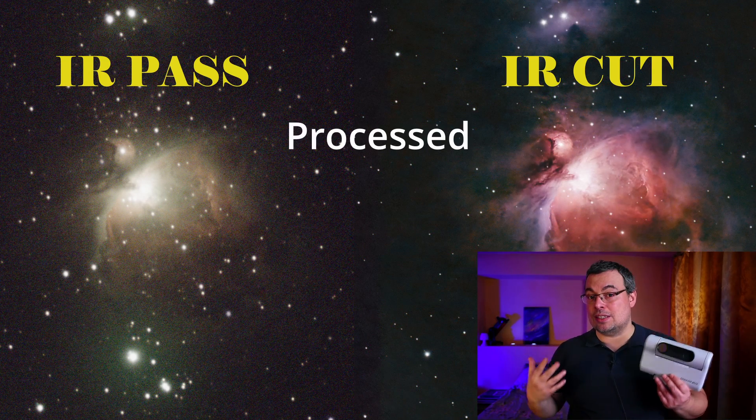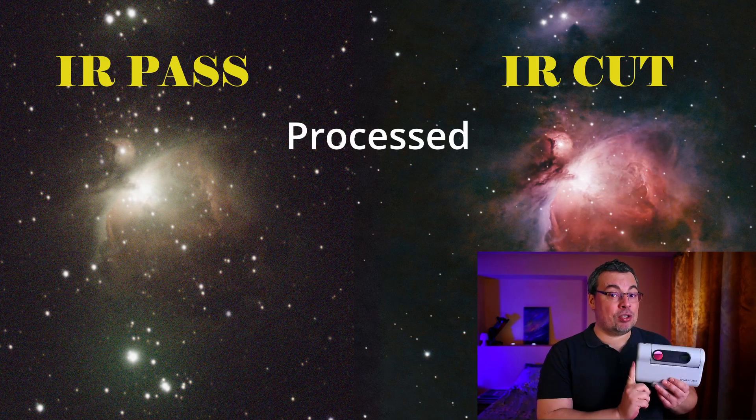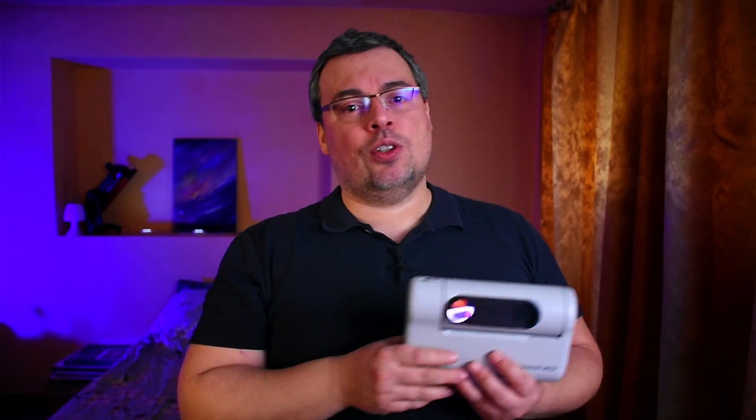If you want to know how to use these settings properly and get the best images with the Dwarf 2, check the linked video tutorial where I'll show you when to use the IR cut and IR pass options, and compare the images side by side. Don't forget to check the full tutorial, and share and like this video if you enjoyed watching. See you in the next part!